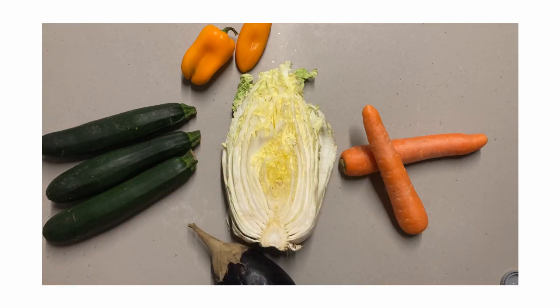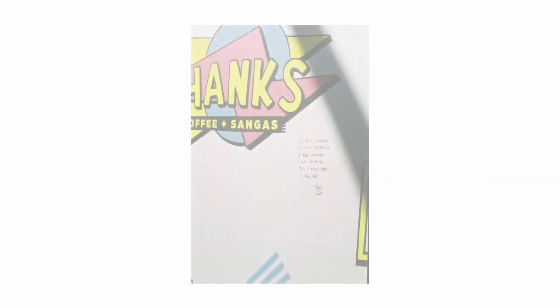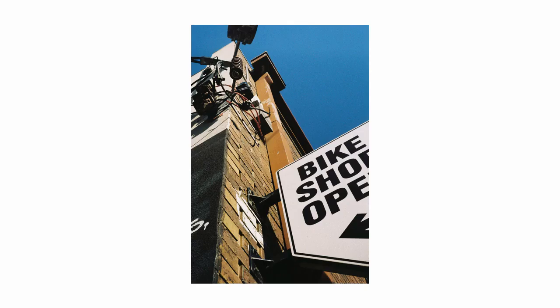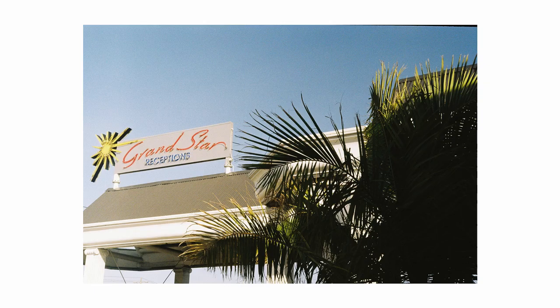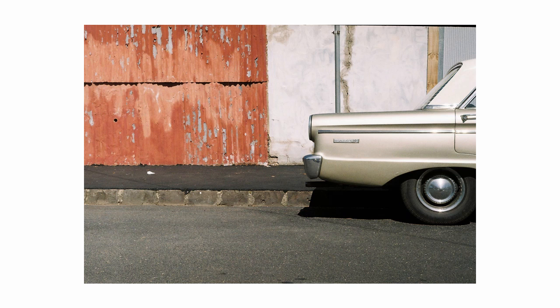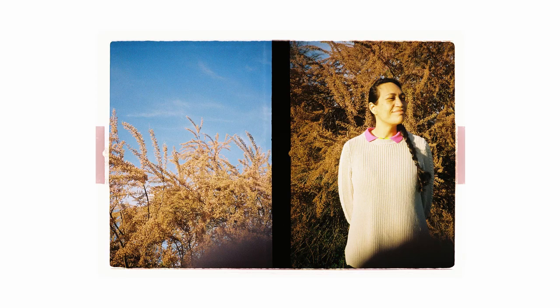So let's check out some shots that I've made with Kodak Color Plus.